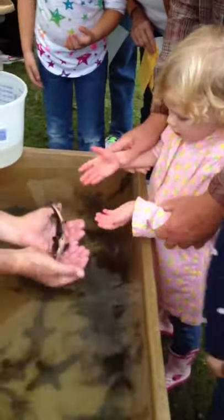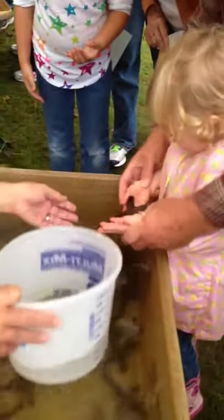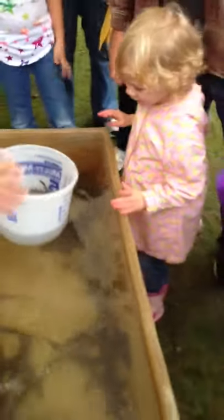Put your hands in water. Now put it in a bucket. Put it in a bucket. There you go. Now pick the bucket. Okay, here we go.